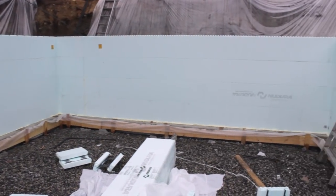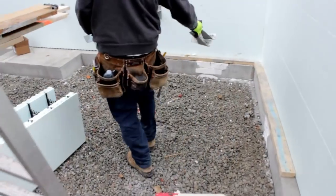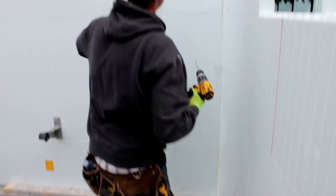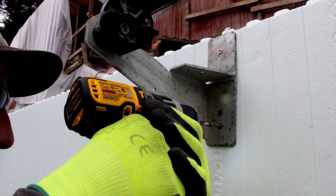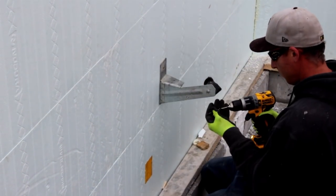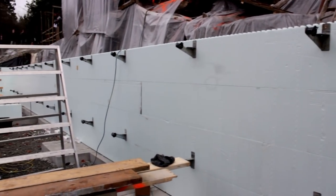Once our ICF walls are roughly six feet high, we are ready for bracing. Drop two zonts roughly five feet on center around the perimeter of the foundation. Starting from the corner, place your first zont at the top of the ICF wall. Screw the second zont directly below at the bottom of the second course of ICF. Continue this process every five to six feet until your braces meet.